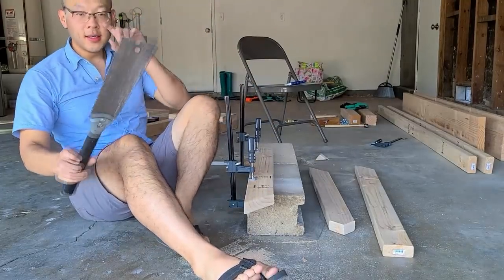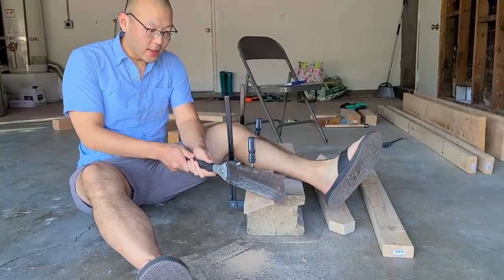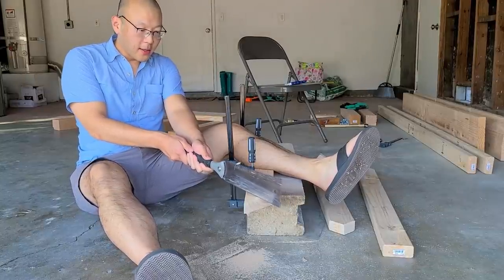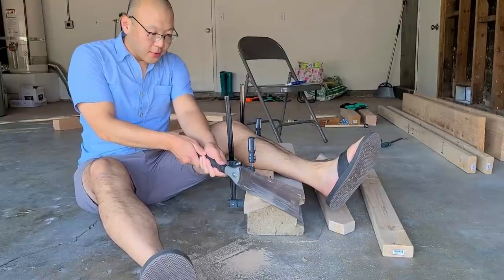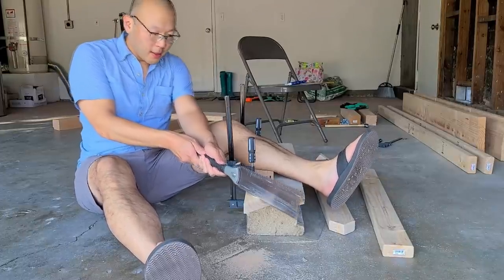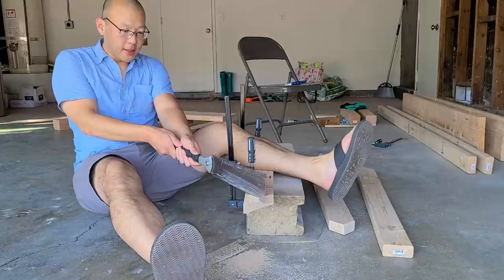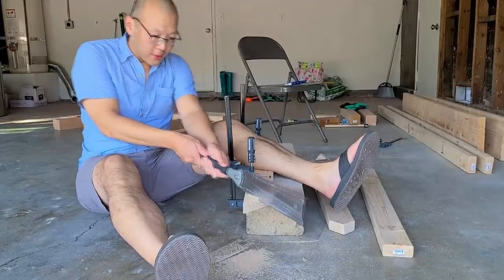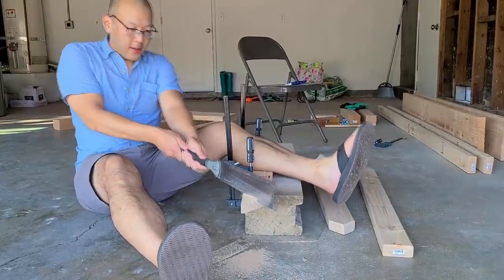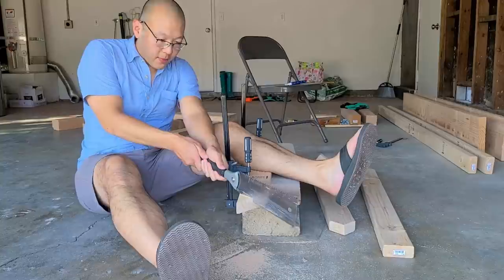I was pretty close to giving up the hand saw and thinking about getting a circular saw, but I'm sticking to it. After watching a few YouTube videos, you really just have to hold it steady, use your body, and let the saw do the cutting — don't try to force it too much. So yeah, I'm gonna stick with hand tools for now. The purist in me wants to keep using hand tools.